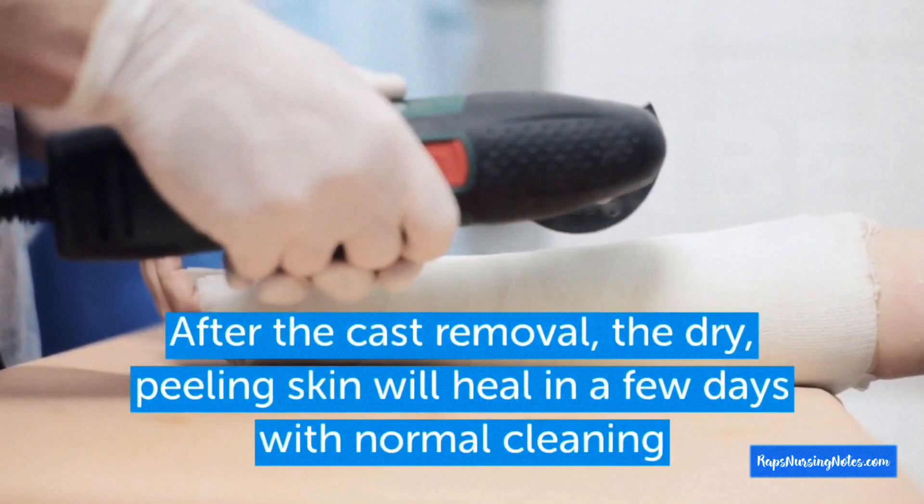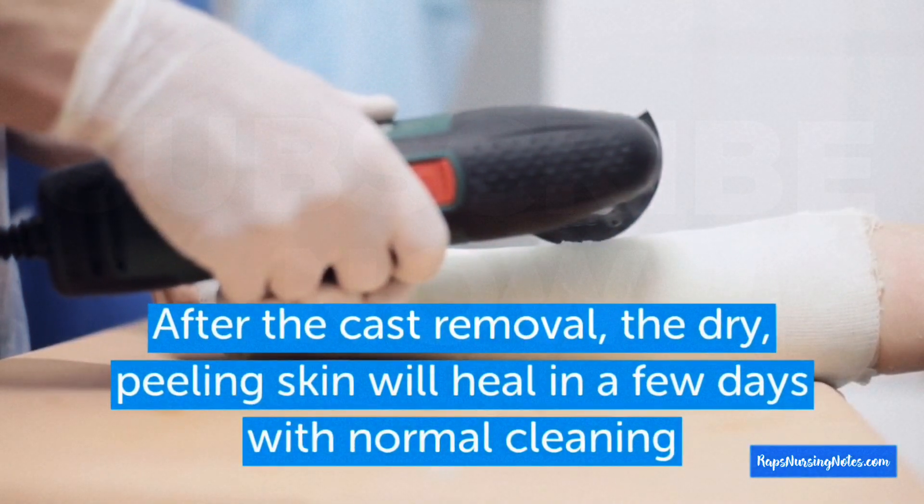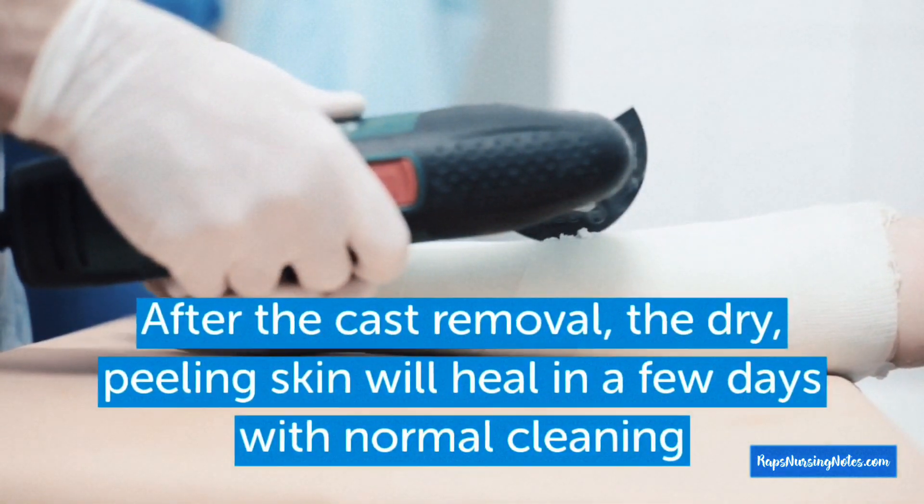Number 10: After cast removal, the dry peeling skin will heal in a few days with normal cleaning.